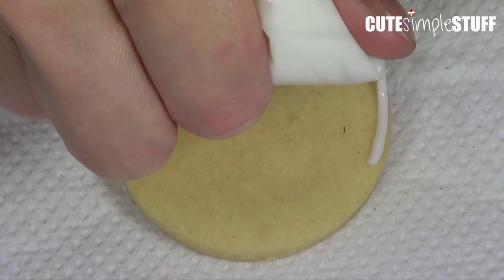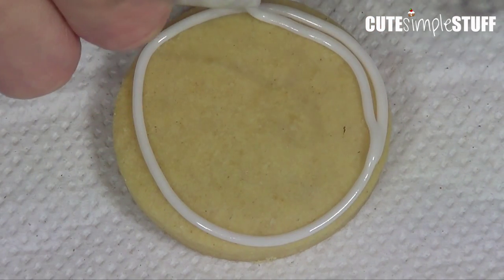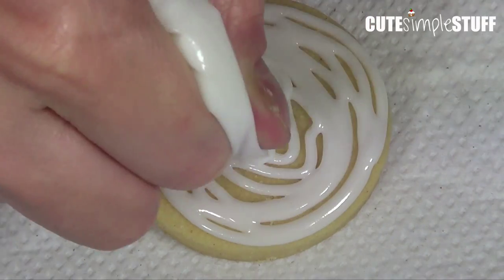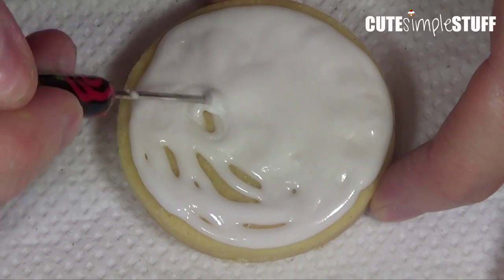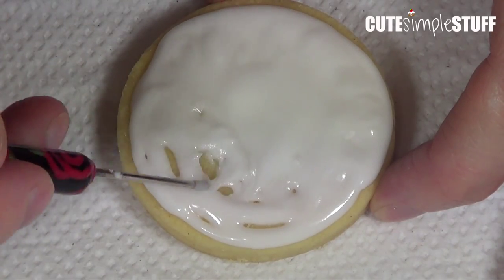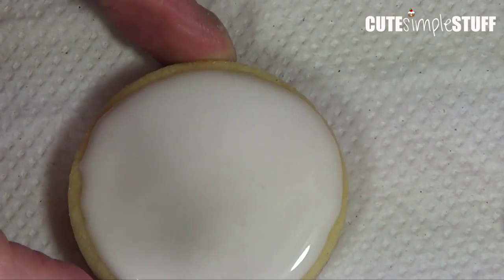Once the cookies are done, we're going to work on the first design, which is the cherry one. It's pretty simple — you're just going to first outline your cookie with royal icing, then fill that in, and then use your scribe tool to get rid of the air bubbles and make sure everything is smooth and even. Then we're going to let it dry.